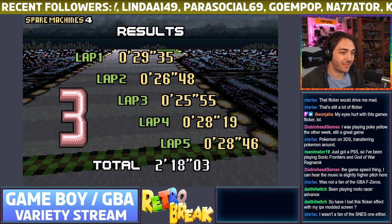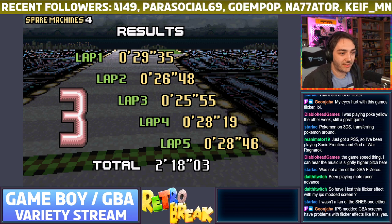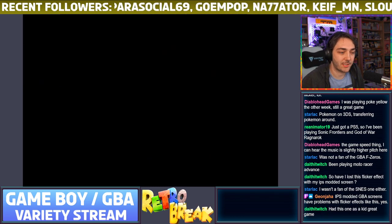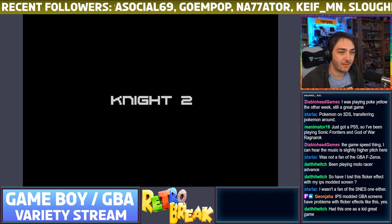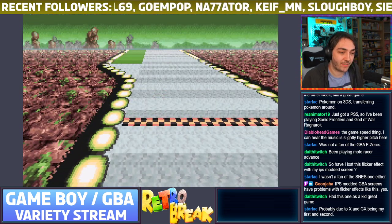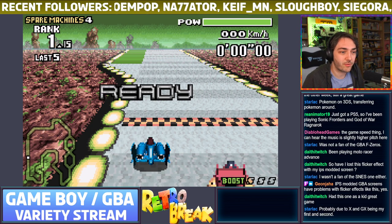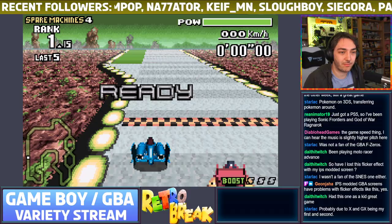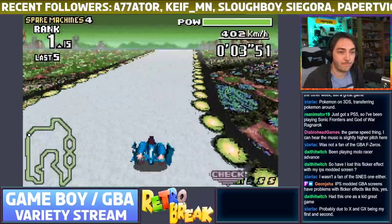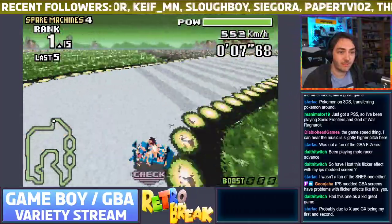If you've got F-Zero, try it on an IPS screen because I think the flicker will show and you won't be able to see the transparency like you're meant to. It's a real shame because it does kind of ruin some games by having the better screens. It's a shame they can't really implement something in software so you still get the crisp graphics and the better transparency effect — with IPS mods you can only really have one or the other.